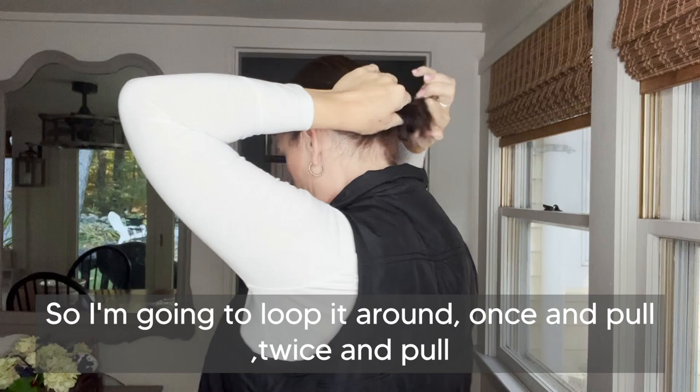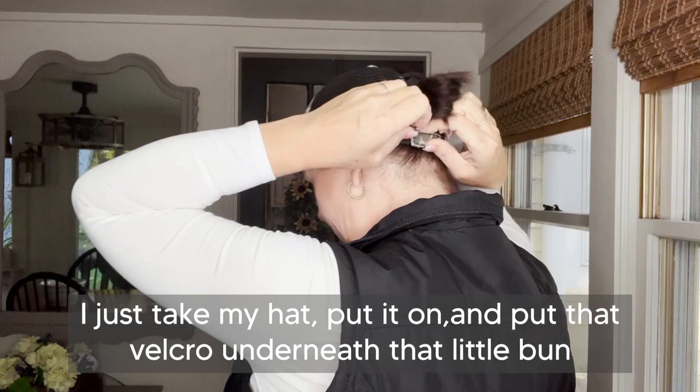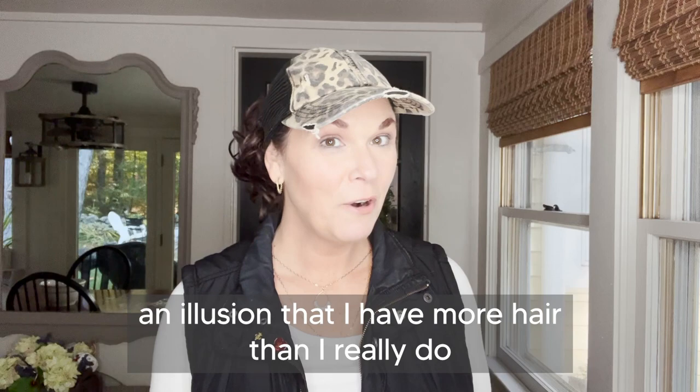So I'm going to loop it around once and pull, twice and pull, and then the third — I'm not going to pull all the way through so it creates a little bun. Then I just take my hat, put it on, and put that velcro underneath that little bun. Then I just attach my messy bun to the bottom, wrap it around two times, and I love how it creates an illusion that I have more hair than I really do.